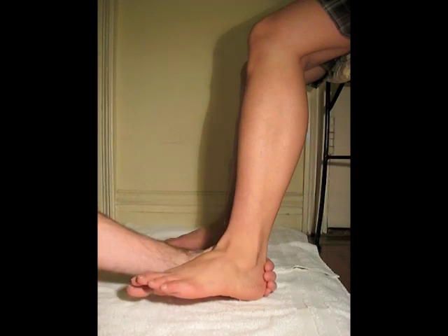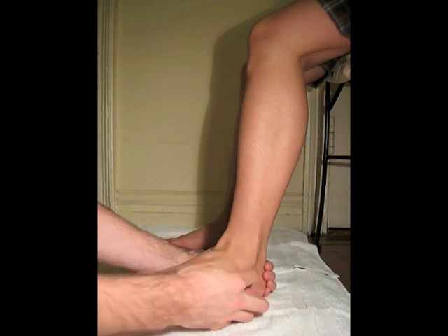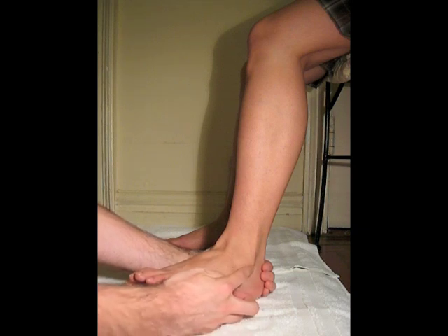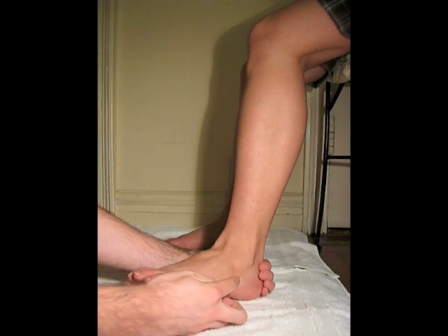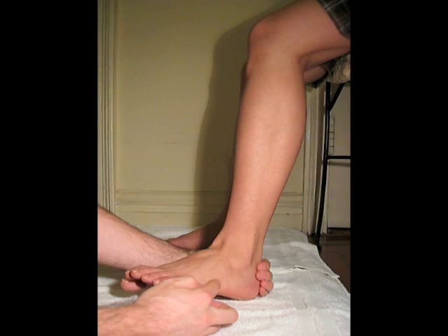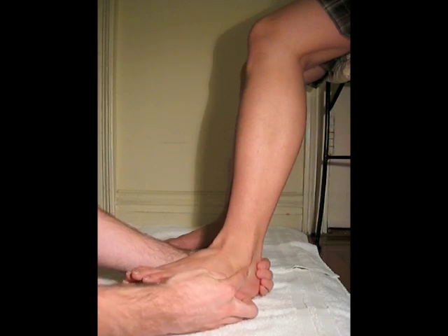It's difficult to distinguish between the tendon of the peroneus brevis and the peroneus longus when palpating superior to the lateral malleolus. When palpating inferior to the lateral malleolus, we can distinguish between the two tendons. The peroneus longus tendon crosses obliquely on the plantar surface, so it runs more inferiorly than the peroneus brevis tendon. If you palpate right here, you'll feel two tendons — the peroneus longus tendon is the more inferior one.